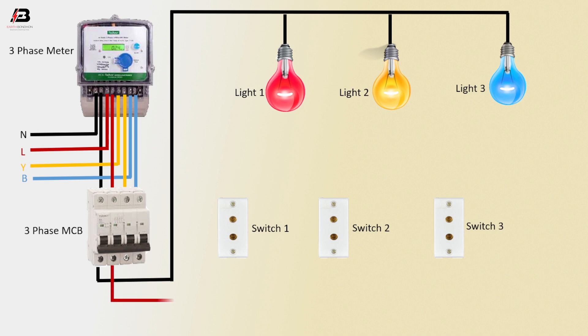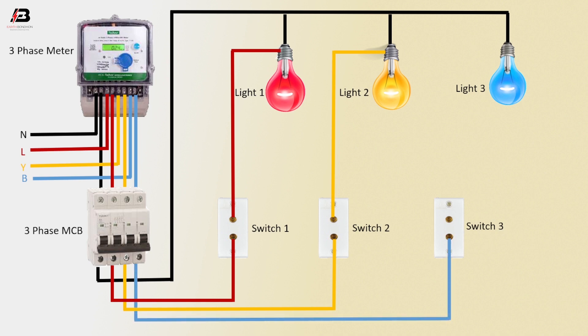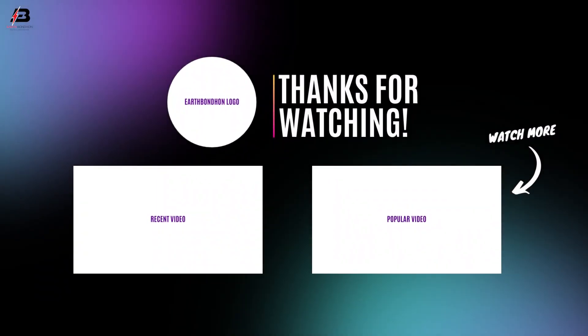Numbering the connections: 1, 2, 3, 4, 5, 6, 7, 8, 9, 10, 12.